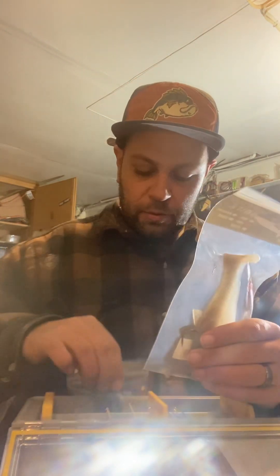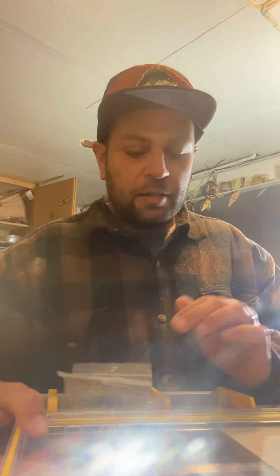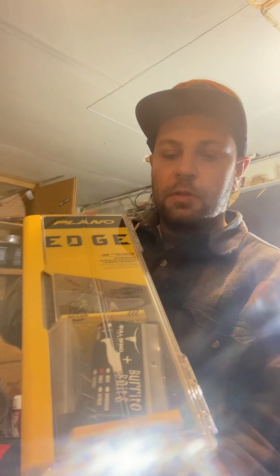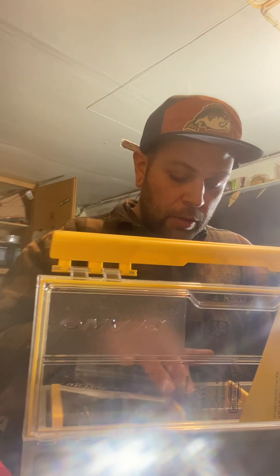The rod that I'm using is a St. Croix — the big one — the Mojo Bass. There's 20 in there, and the rod's got another 20 in there. It's a Mojo Bass rod. It might be a little overkill for the one ounce, but we'll see.